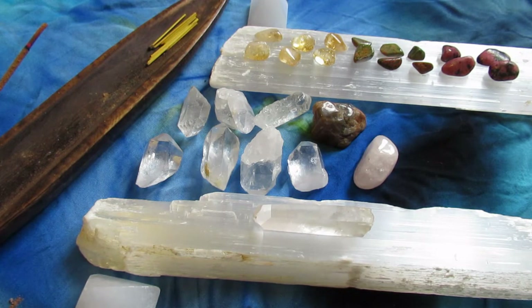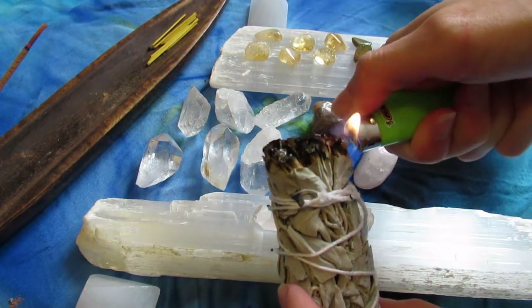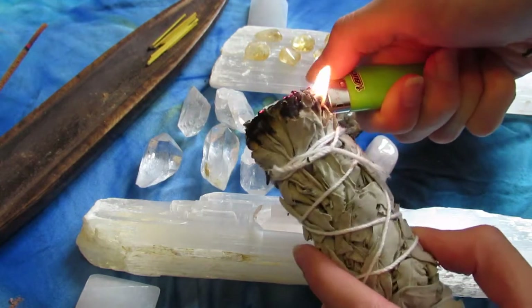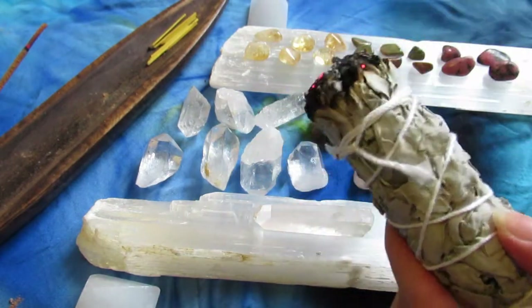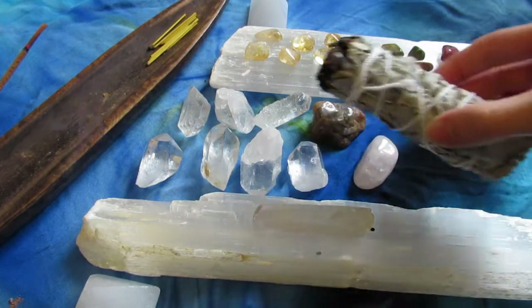This is my Lemurian quartz — that is going to be my main crystal in the middle. You want the main crystal in the middle to be your biggest crystal and the one that's going to emanate the power. Now I am taking sage and I'm going to cleanse all these crystals.